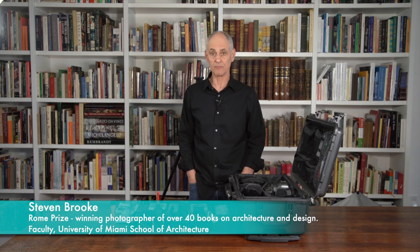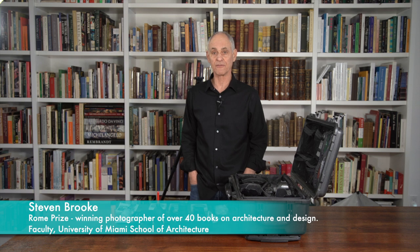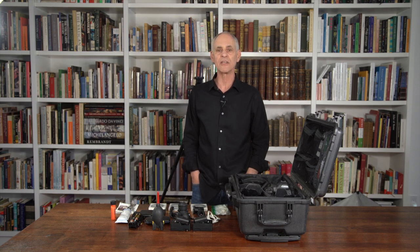Hi everybody, it's Steven Brook and welcome to my YouTube channel on architectural photography and composition. Over the last year we've gone from 100 subscribers to 1,800 subscribers and over 50,000 views. I really want to thank you all for your support, for your encouragement, for sending letters and notes. I appreciate the criticisms and your suggestions, and I hope that the next videos will answer some of the questions that you've posed.